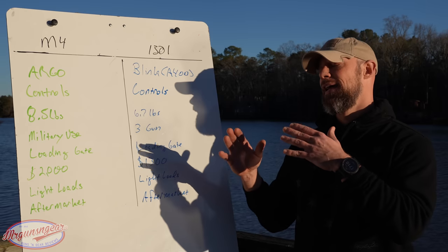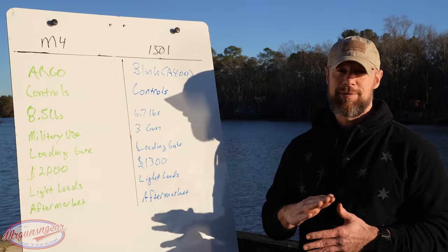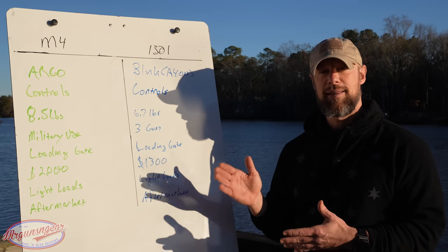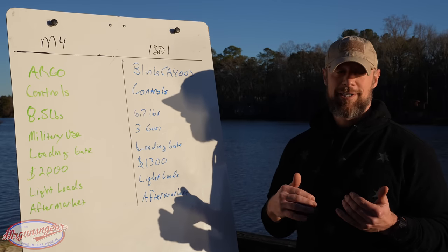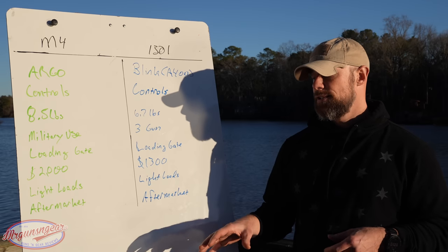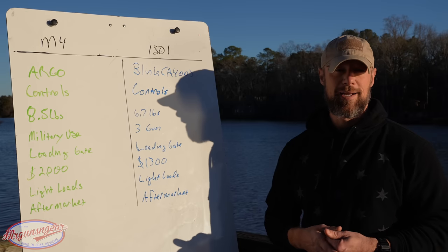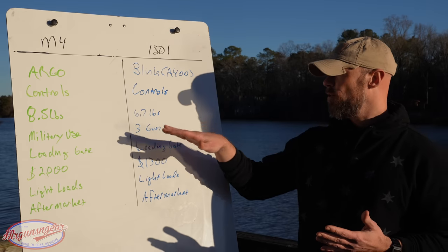My personal M4s — I have two of them — have never had a malfunction running lighter or lower-powered loads, but if you look around the internet, people do say their M4s have issues with that, particularly in the first thousand rounds until it's broken in. The ARGO system can struggle with lighter loads. When I say lighter loads, I mean like Walmart bulk Federal — any defensive loads should run just fine.